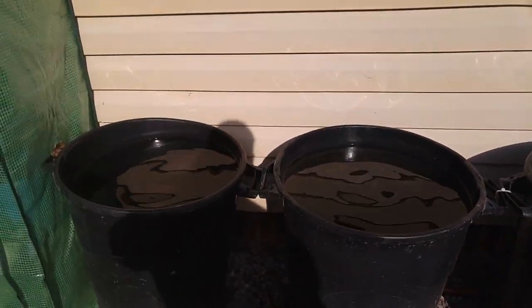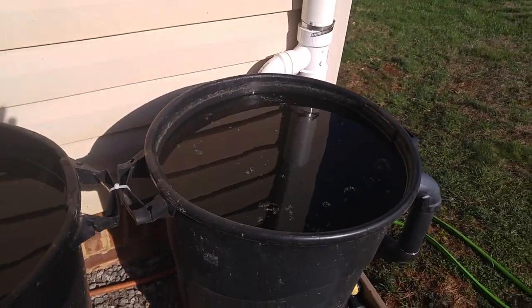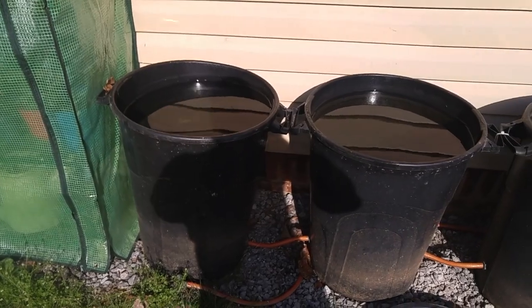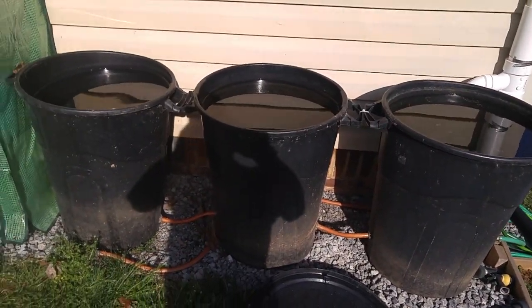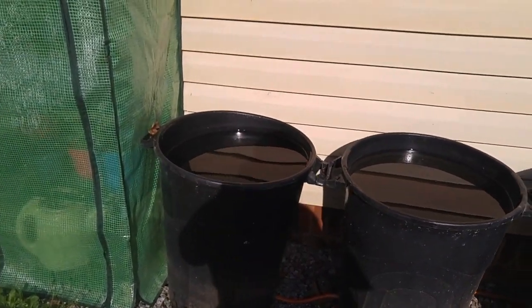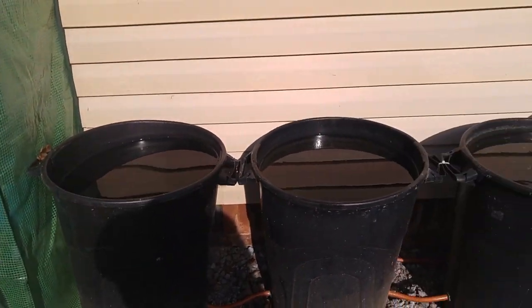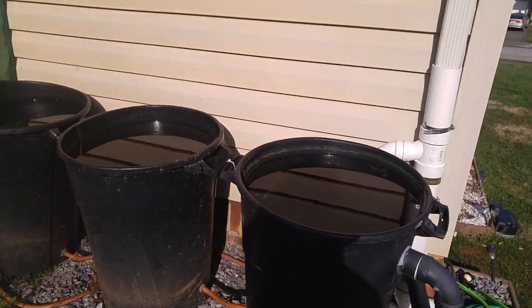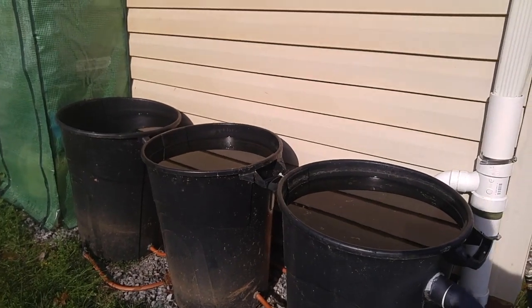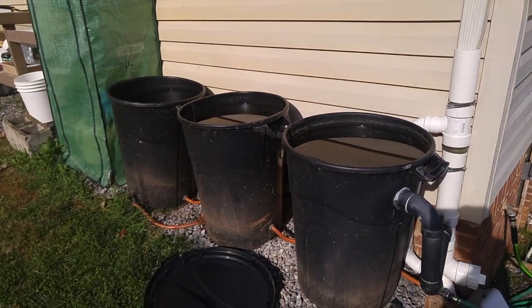All three barrels stay at the same level. All the water gets drawn from this barrel, and since it flows through this barrel and this barrel, this one should be cleaner — and you can see it does look cleaner. The black barrels keep the water warm in winter so it doesn't even freeze. In fact, this year I opened them up and saw no ice whatsoever inside.